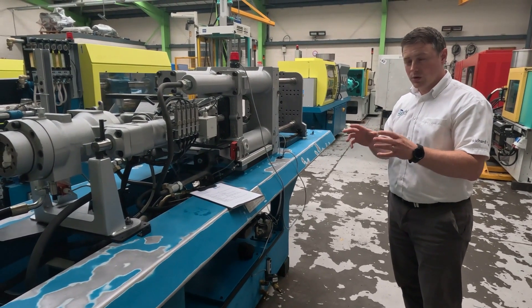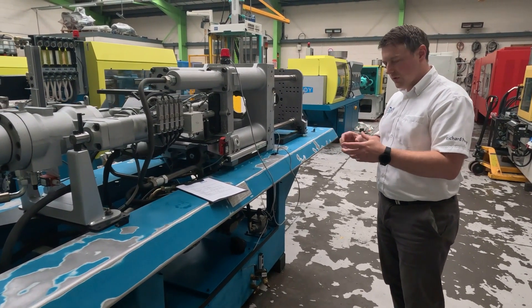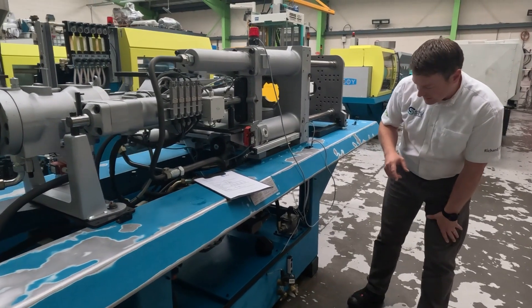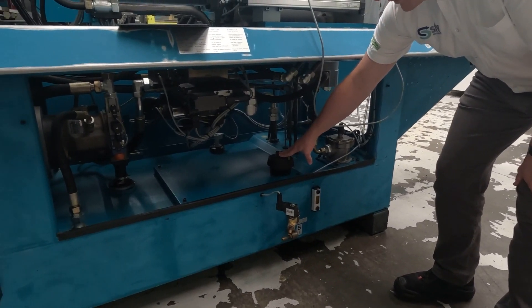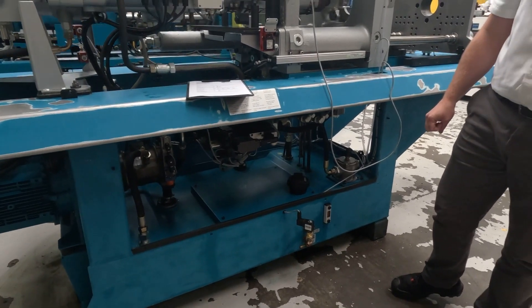But it's worth bearing in mind that is a worst case scenario — adding all that together, you can get a feel for what the machine is likely to draw day to day. The next one is the oil tank capacity. On this particular Boy machine, we've got an oil level sight glass here and the actual oil filler cap, and this particular machine takes 200 litres of oil.